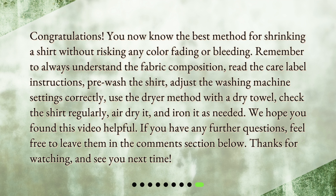You now know the best method for shrinking a shirt without risking any color fading or bleeding. Remember to always understand the fabric composition, read the care label instructions, pre-wash the shirt, adjust the washing machine settings correctly, use the dryer method with a dry towel, check the shirt regularly, then air dry it and iron it as needed. We hope you found this video helpful. If you have any further questions, feel free to leave them in the comment section below. Thanks for watching and see you next time.